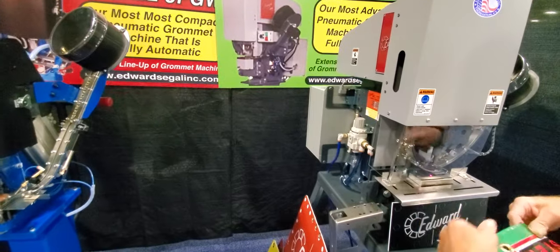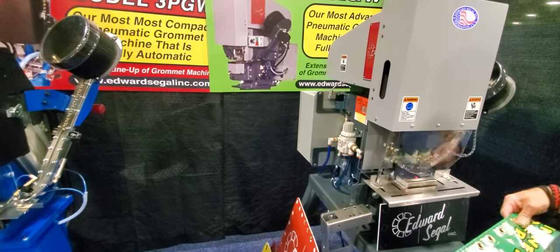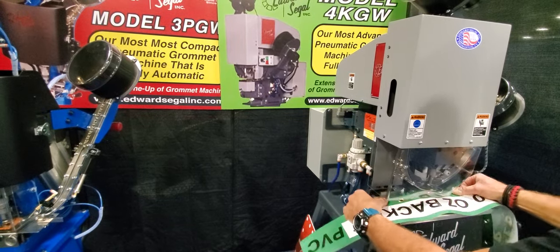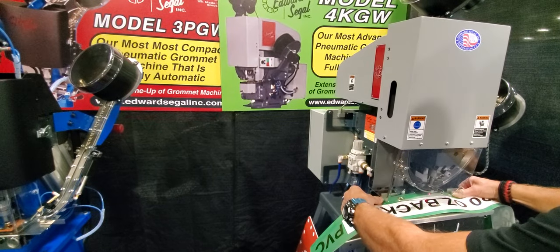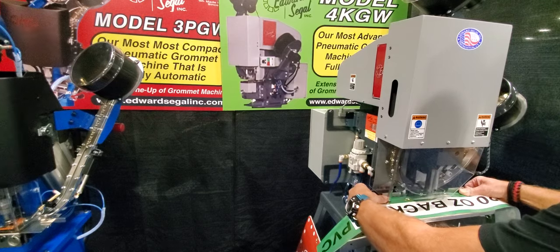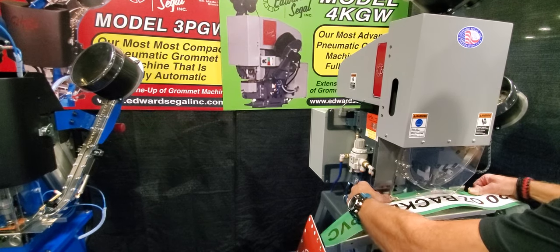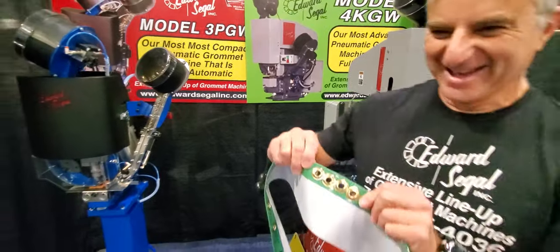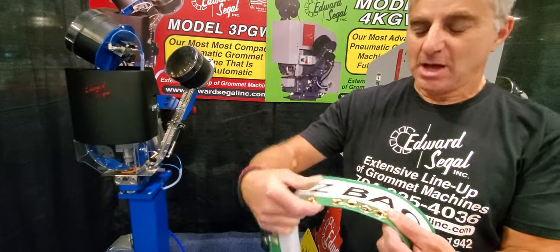Now switch to the big machine — watch the speed and action on this machine. You guys are going to love that — look at the speed of action on that machine.